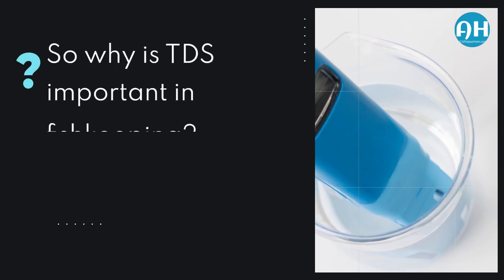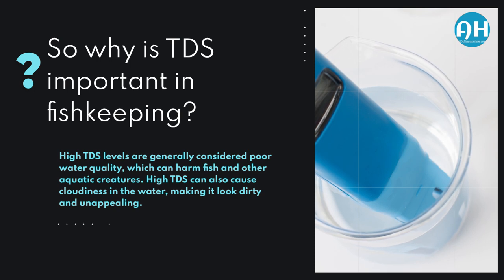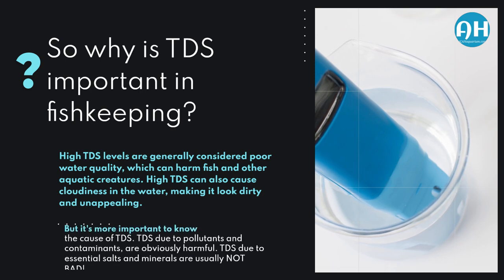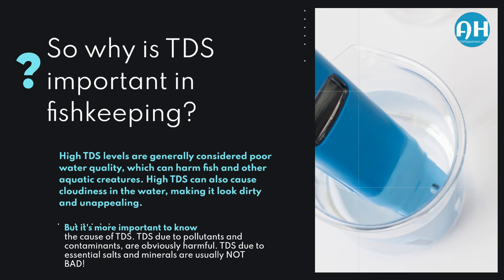So why is TDS important in fishkeeping? High TDS levels are generally considered poor water quality, which can harm fish and other aquatic creatures. High TDS can also cause cloudiness in the water, making it look dirty and unappealing. But it's more important to know the cause of TDS. TDS due to pollutants and contaminants are obviously harmful, while TDS due to essential salts and minerals are usually not bad.